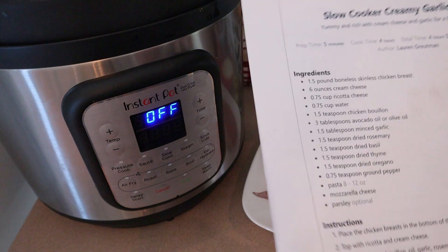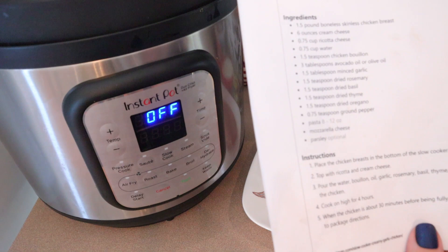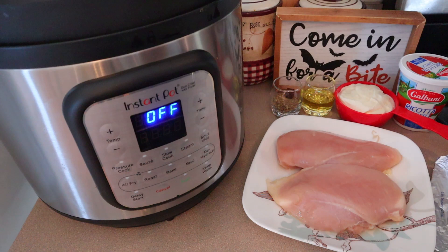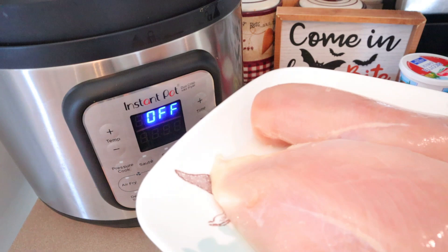This recipe is called slow cooker creamy garlic chicken. It looks really good. The website I got this from is laurengrutman.com. I've never heard of her before, so I'm anxious to try this. It looks so easy to do. The only thing is she says it only takes four hours, cooking on high. I don't like to use my slow cooker on high, so I'm gonna do it on low for six hours. I think with the size chicken breasts that I have, that should work.